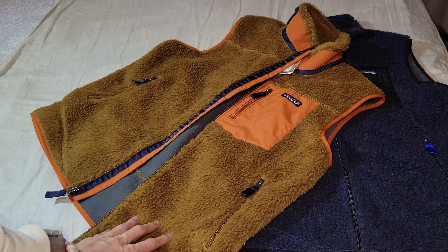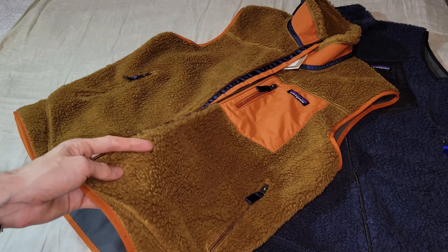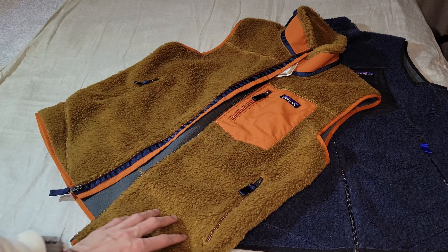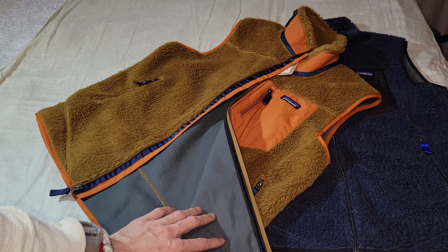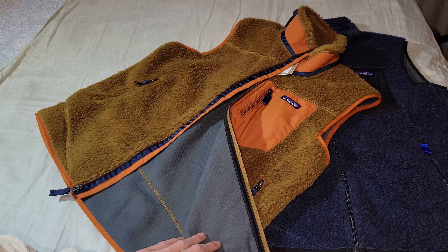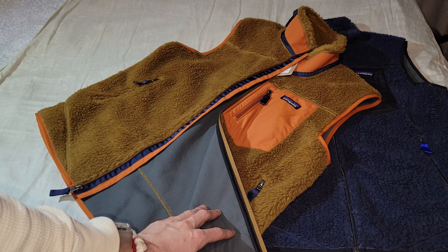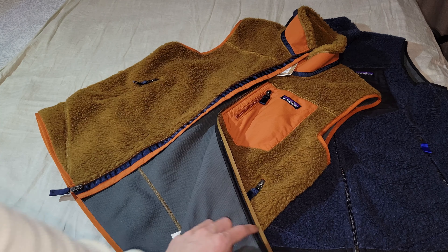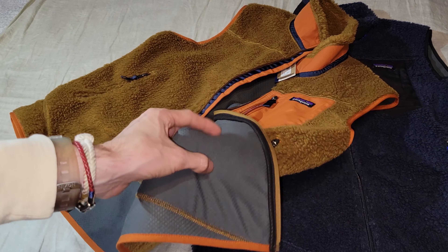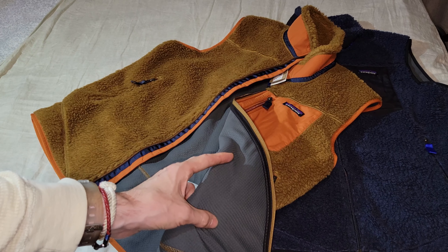For this Retro-X fleece vest, the exterior is going to be 100% polyester — specifically 50% recycled Sherpa fleece — and the interior is going to be what's called a bonded windproof membrane. The fleece is quarter-inch pile and the interior has a warp knit mesh with a wicking finish and a windproof barrier called Hi-Q, which helps with odor control. Basically it's a bonded inner liner with a grippy finish, which helps with insulation and holding in heat a bit better.